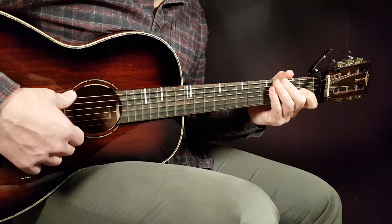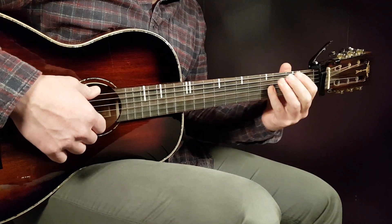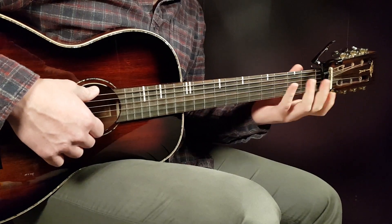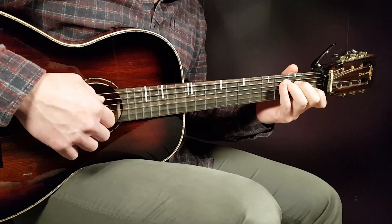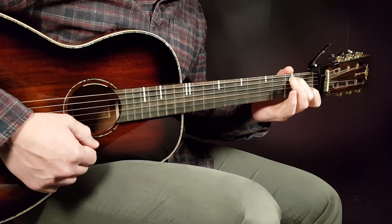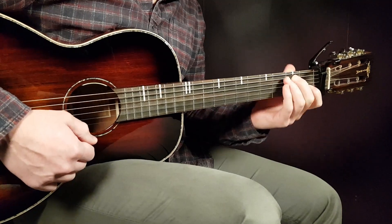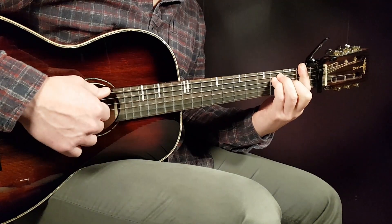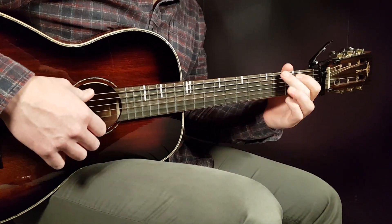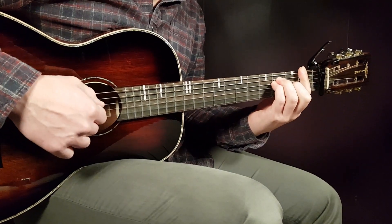Then we go to the chorus. You will play F one strumming round, G one strumming round. Then for C and C/B, it's just a short part — for the C, play just two downs, then switch to C/B and play two downs the same way. Then you fulfill this round with F one. So the first part of the chorus is: F one, G one, C two downs, C/B two downs, and F one.